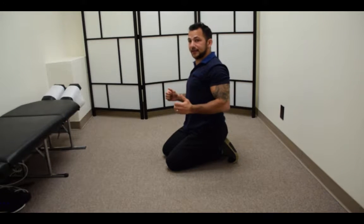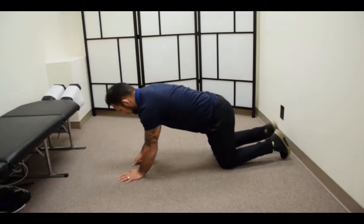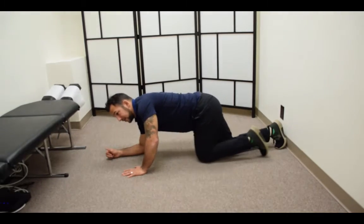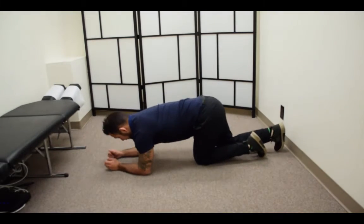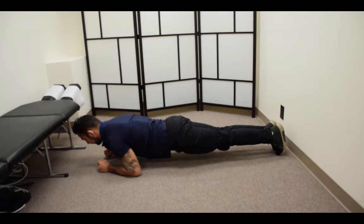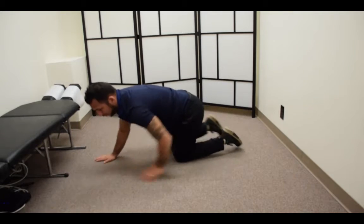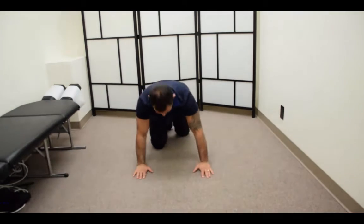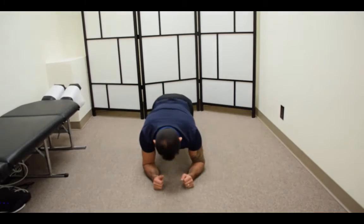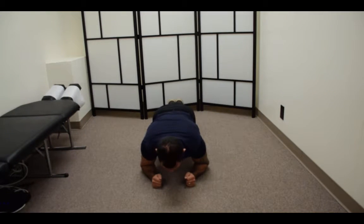I'll show you from different angles so you can see it again. You're going to notice that it's exponentially more difficult. Here I'm going to pull forward, hold, and squeeze — really hard. And again from this angle: pull, right here, and then pull and contract.